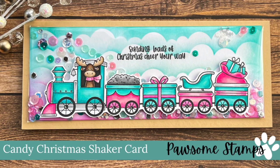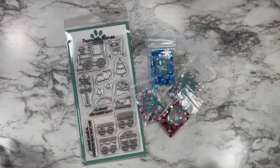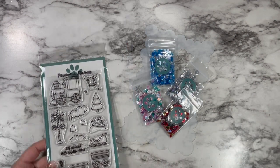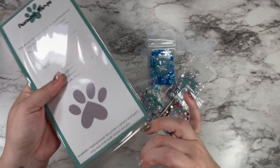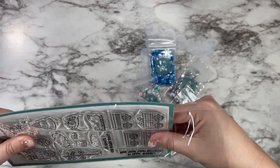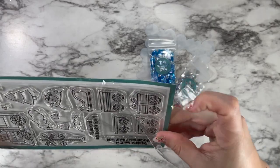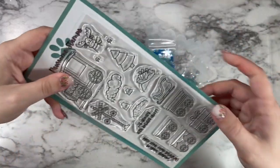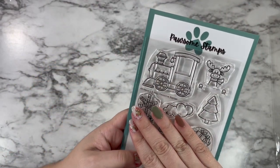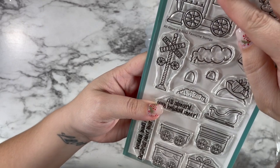Hi friends, this is Caitlin and welcome back to the Possum Stamps channel. Today I'm sharing with you this candy Christmas shaker card — it's a slimline shaker and it is so stinking cute, perfect for winter or Christmas or whatever holiday wintry needs you may have. I especially love this one for kids; my daughters were obsessed with it when I made it and I think the colors lend perfectly to that audience.